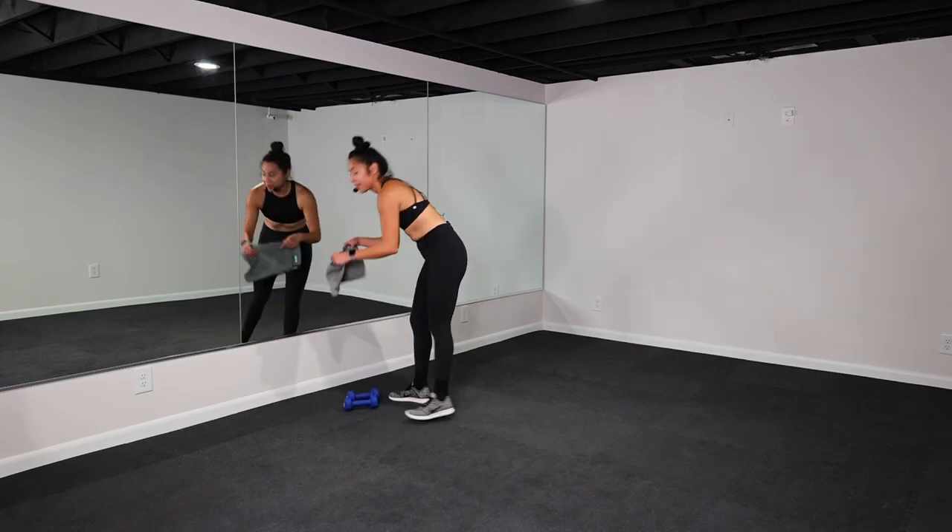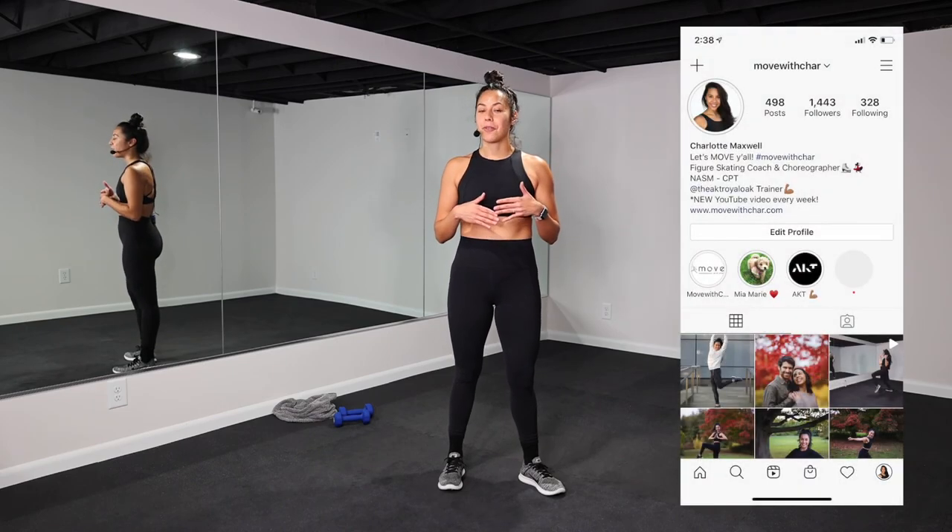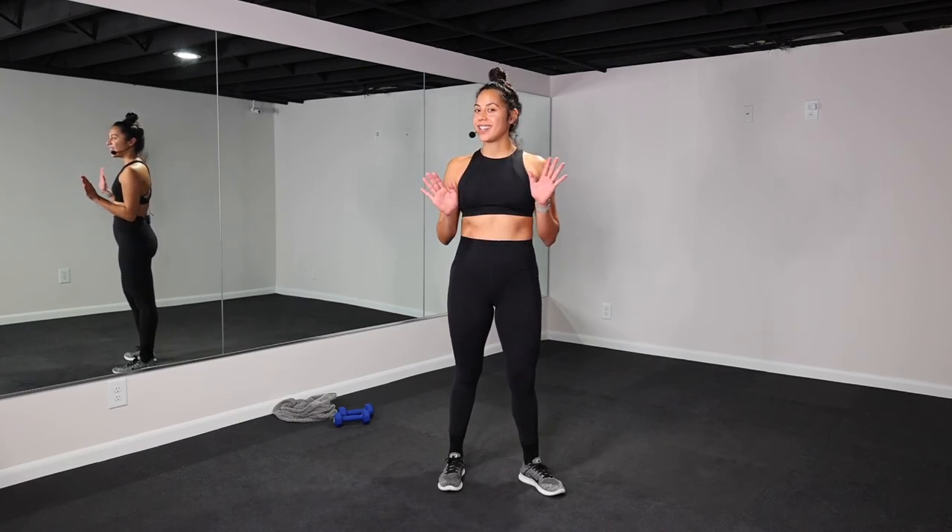Triceps are on fire. Awesome work, team. Thank you so much for joining me for day two of the seven day movement challenge. Awesome job today. Stay tuned in the description box and on my Instagram for the rest of the schedule for the week. It's just 10 minute videos. We're going to get it in and sweat and move together. Thank you so much for watching, and I will see y'all tomorrow. Bye.